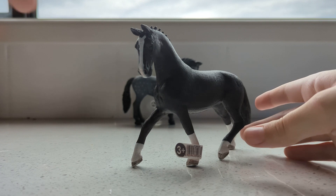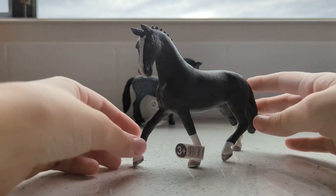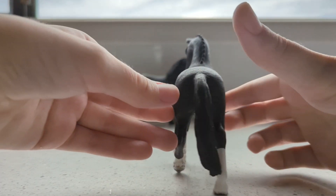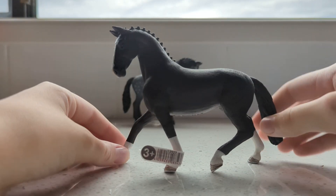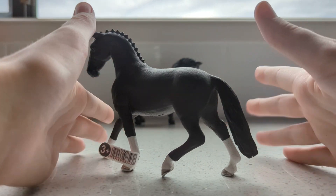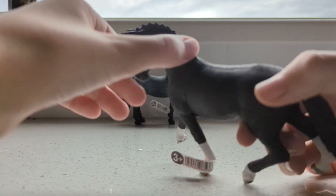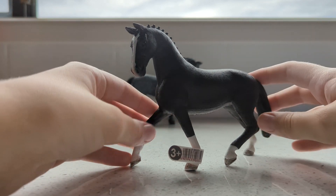She's beautiful. I didn't open it on camera because that's just weird to watch. Here she is — she is beautiful and her name is going to be Melody. I absolutely love this horse; I love Hanoverians. I like dressage horses because she's got the little braids. She's beautiful.